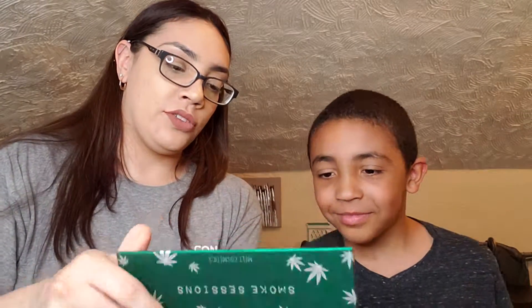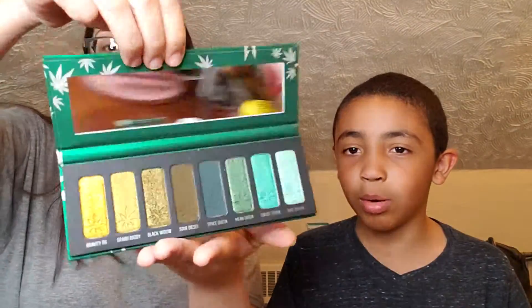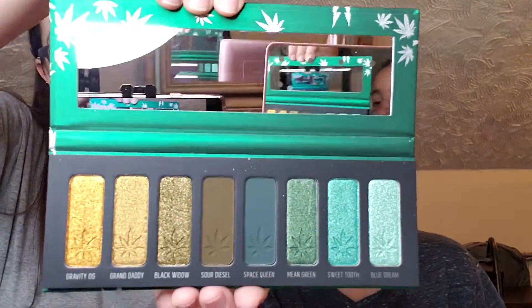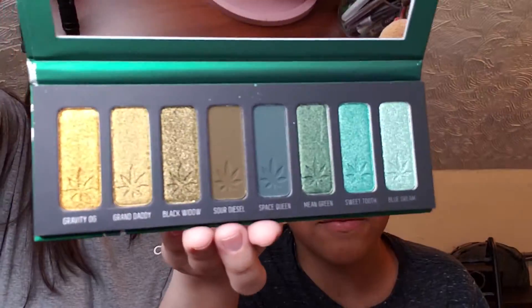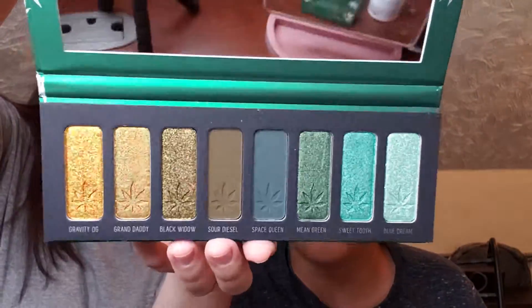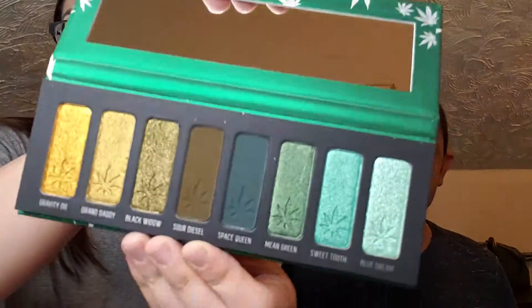Okay, so we open it up and take out the plastic, and it looks like this. Pretty, very nice greens. How many mattes are there? One, two, three, four — five, six shimmers. Four greens and four brown-goldens.